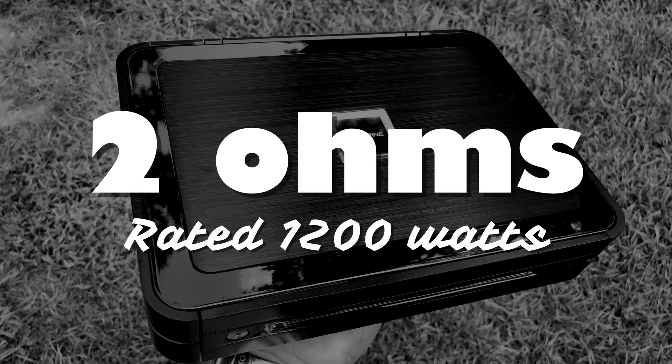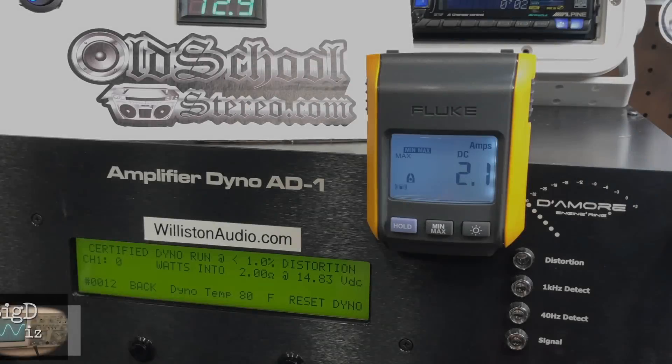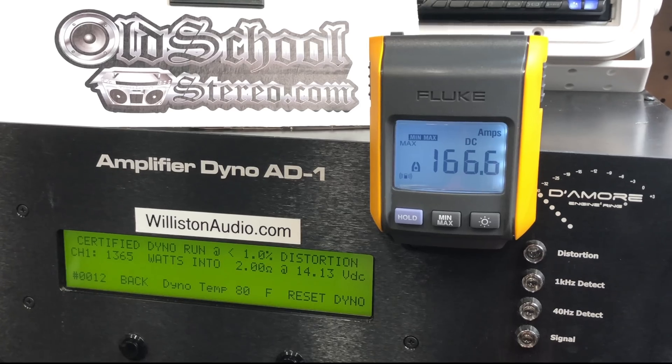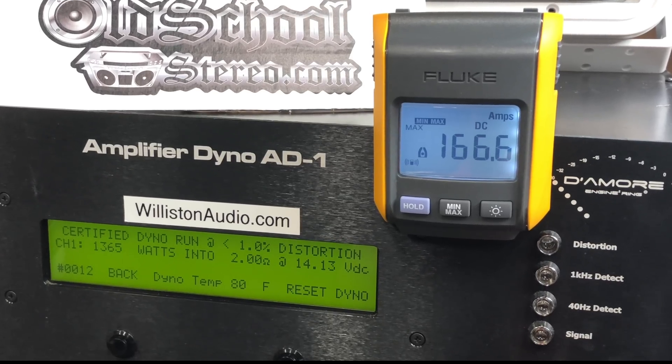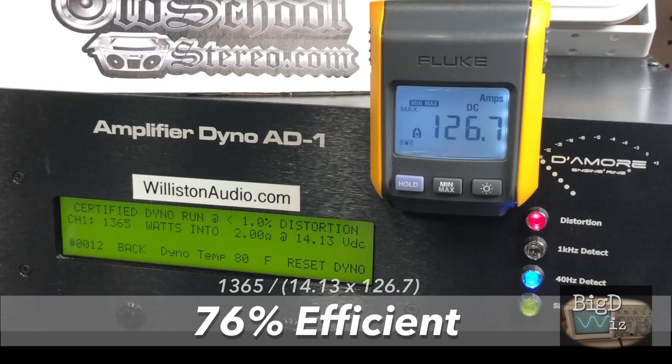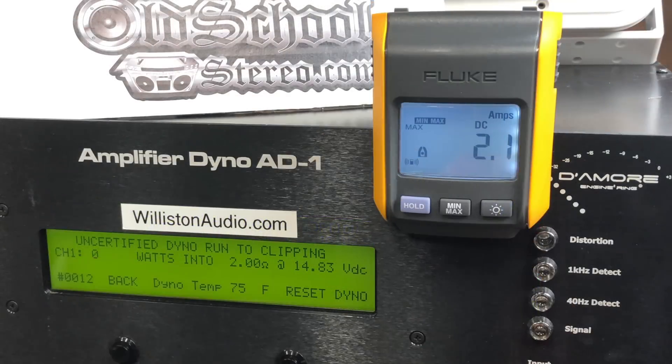Now we'll try the 2-ohm test for the PDX-M12. Again, it's rated 1200 watts — the same at both 4 ohms and 2 ohms. The certified test at 1% THD gives us 1365 watts at 14.13 volts, so we beat the rated power again. Efficiency is good at 76%, and again these are plus or minus about 5%, so anywhere between 70 and 80% — very good.